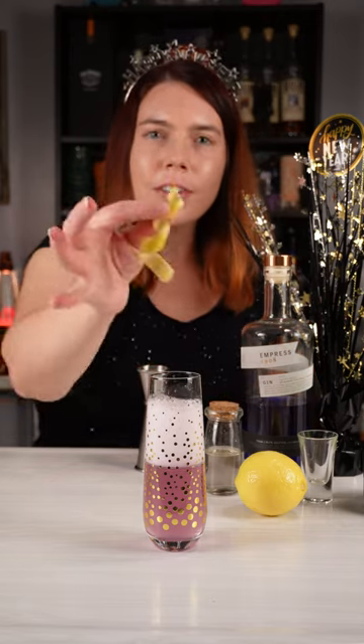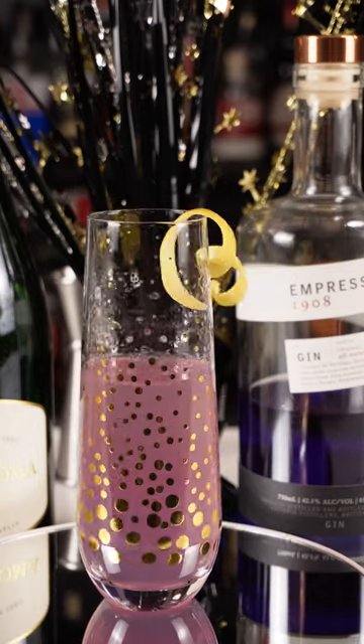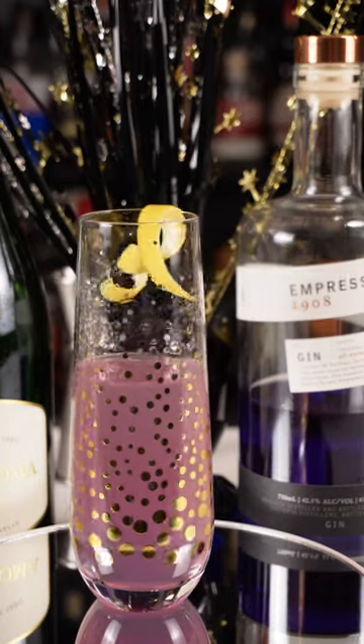Finally I'm gonna garnish it with a lemon twist. There we have our French 75 with Empress Gin. Cheers and Happy New Year!